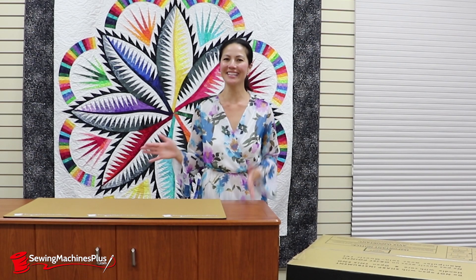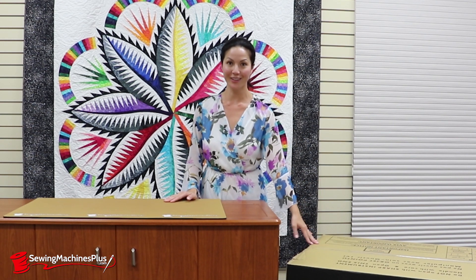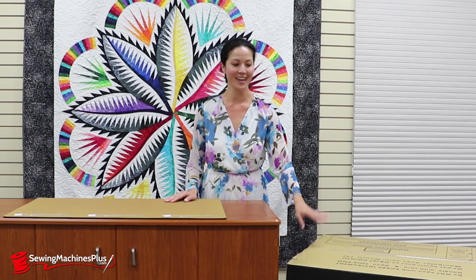Hey everyone, I'm Denise Wild and I'm here at Sewing Machines Plus in California. I'm about to unbox the Baby Lock Solaris — their top-of-the-line sewing machine. It's amazing. Let's open up this box and see what's inside.